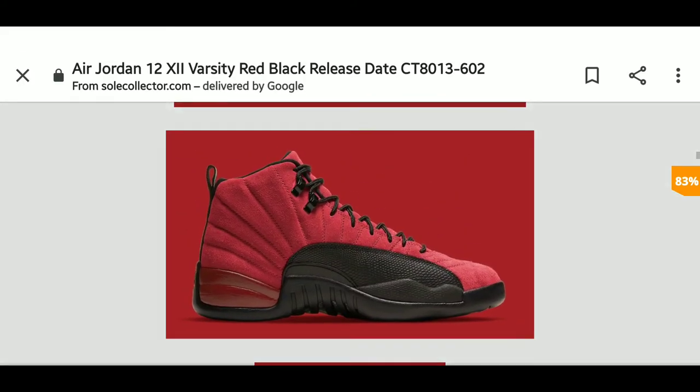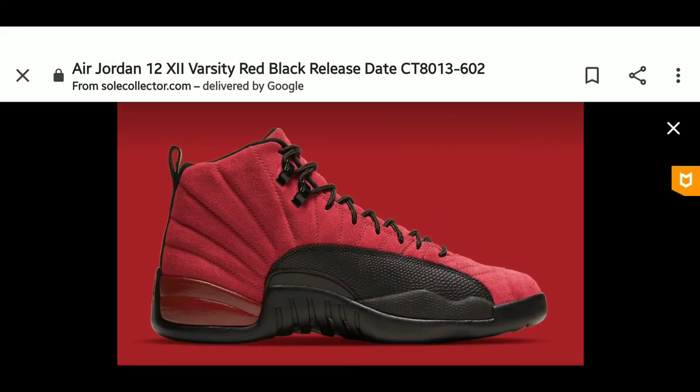What do you guys think about the suede Air Jordan 12 Reverse Flu Game being released on December 26th — that's actually one day after Christmas — for $190? Like the video, leave your comments, and subscribe.